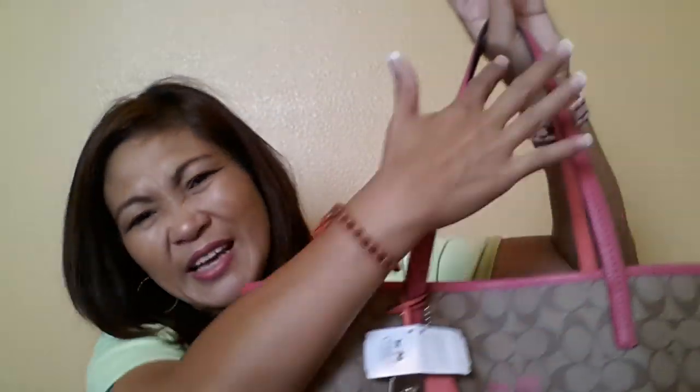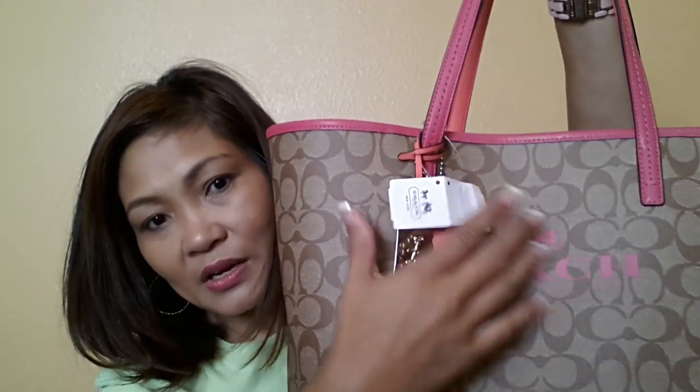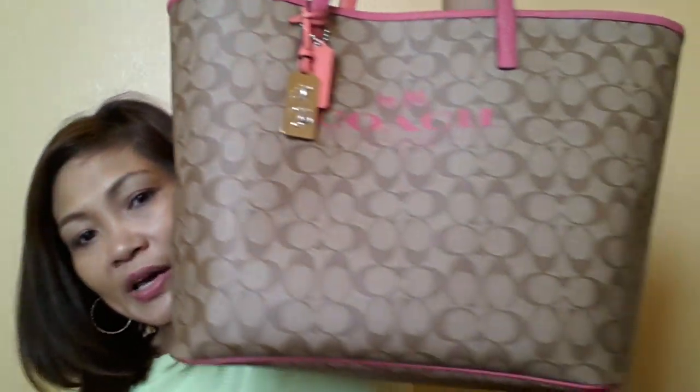For $198 full price, I believe this is a good buy. But I got a 20% off — when the sales associate rang me up I got a surprise 20% off, so she refunded about $42 back to my account. The handle drop is around 8 inches. The leather straps are properly glazed. This one's made in China, but I wouldn't complain — I think it's okay. The canvas is solid, the Coach stamp is nice, and for this price I think it's worth it.